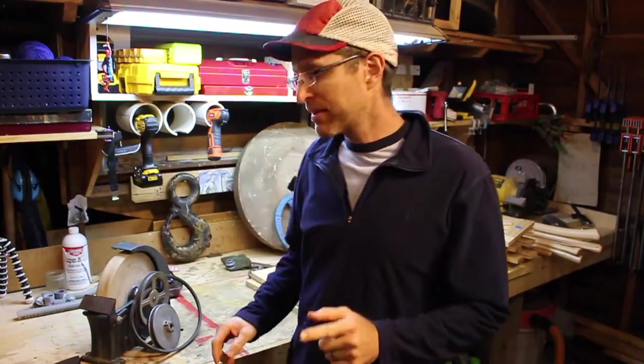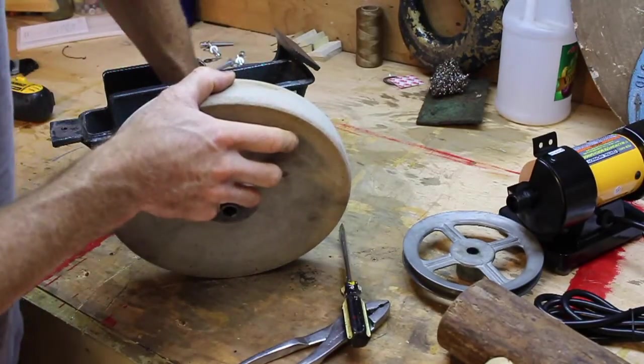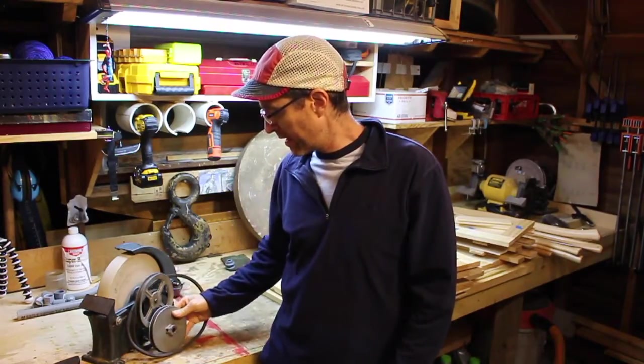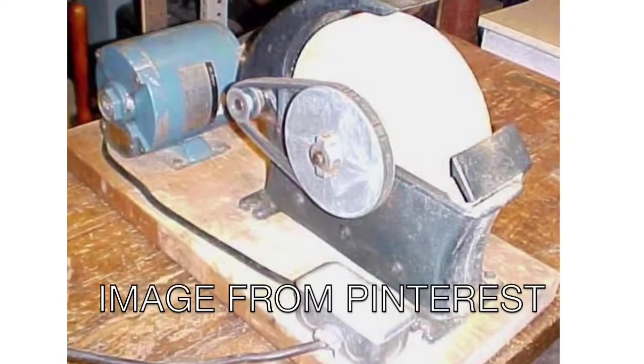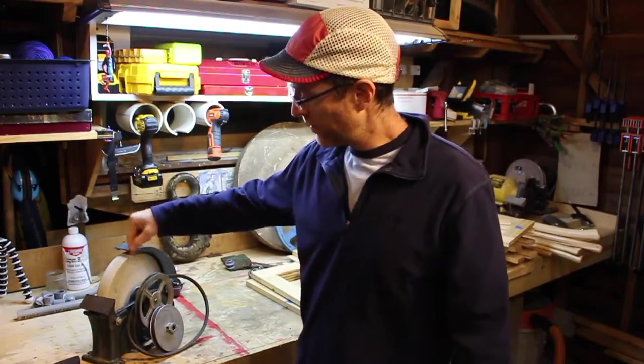I've been trying for a couple of weeks to get this little water bath grinder working. As you can see, it's a stone wheel grinder with a kind of pulley system. These are typically set up with a motor — a little motor back here running into a cog which then turns the grinding wheel. You fill that with water and you're all set for sharpening.